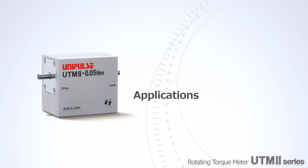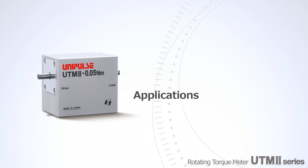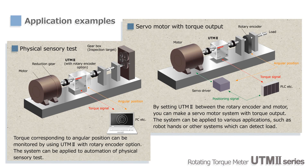Next, we'll show some applications of UTM-2. By using UTM-2 with the optional rotary encoder, the torque-angle relationship can be monitored. In turn, that can be used for quantification and automation of sensory evaluation of gears and so on.